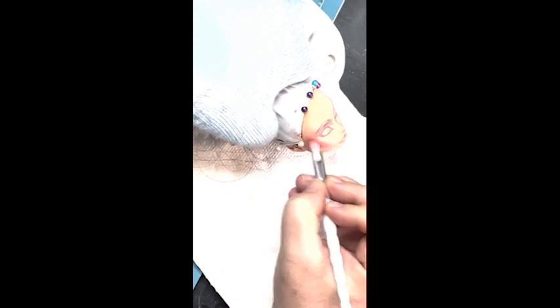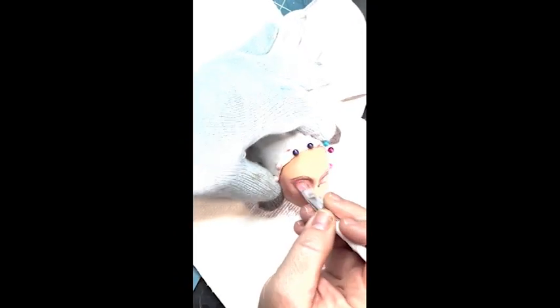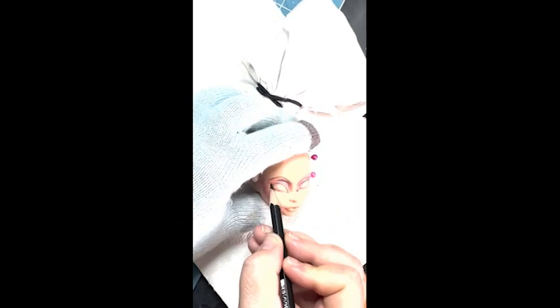Back to blushing — gotta get those cheeks bright. I also apologize for the fact that this is such a tiny perspective. I am having to use my iPhone and a lot of the footage, even though I did better with recording, still went off screen if I try to zoom in any. That's the tiny perspective — I just wanted to show you guys everything I did.